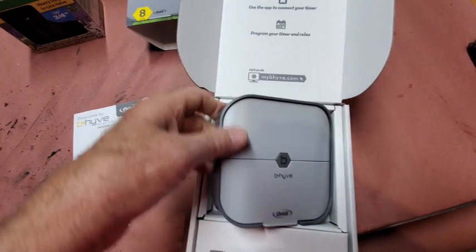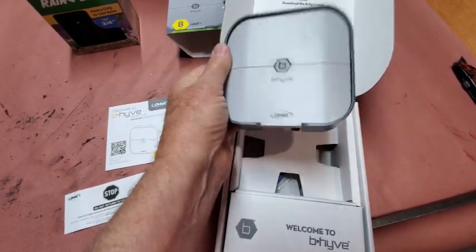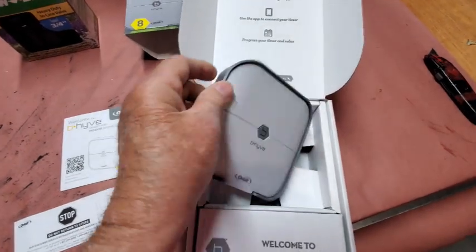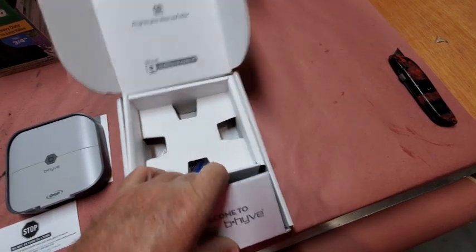Okay, let's see what we've got. Let's see if we can get into it. It's supposed to be real easy to set up. This comes apart. I'll probably show you all this tomorrow - I'm just going to show you what comes in the box right now.